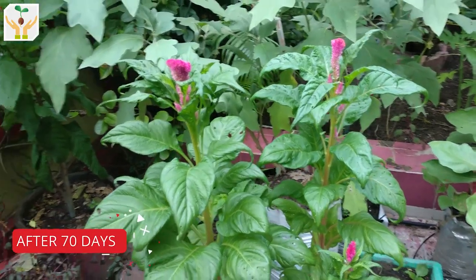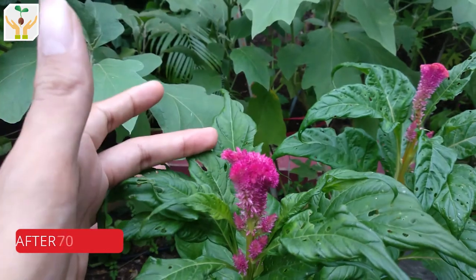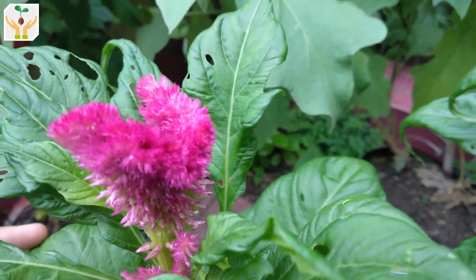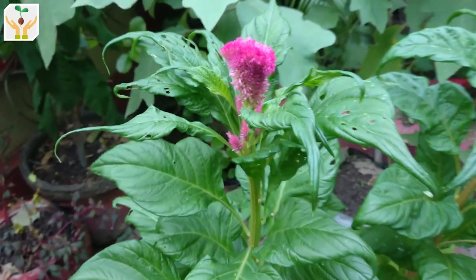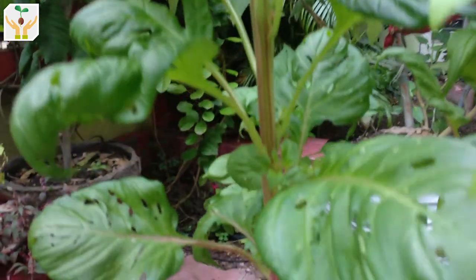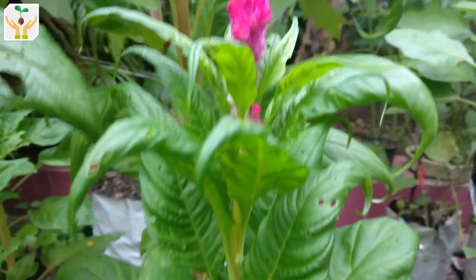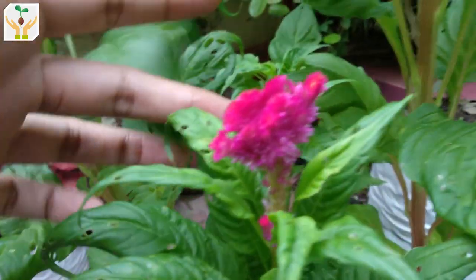This is an update after 70 days. Seven days have passed since the last update, and you can see how big the flowers have become in just seven days. There are some insect attacks causing holes, but because it's rainy season there are a lot of caterpillars and other insects eating them — it doesn't make that much of a difference. If you find a lot of insects you can remove them by hand. This is the first coxcomb plant — you can see a nice coxcomb and the thick stem. Support has been added because the plant was drooping to one side. This plant was grown from a cutting after the roots were cut, and you can see how nicely it has come up. The third plant also shows a lovely pink color.